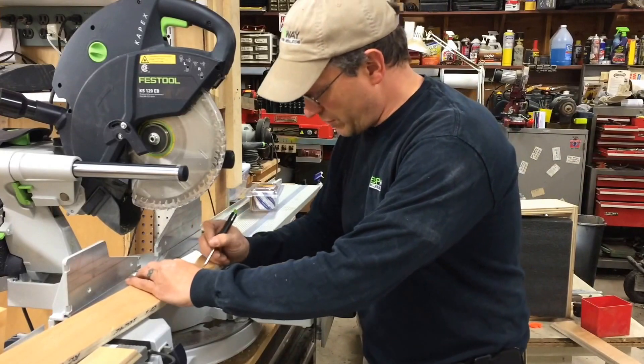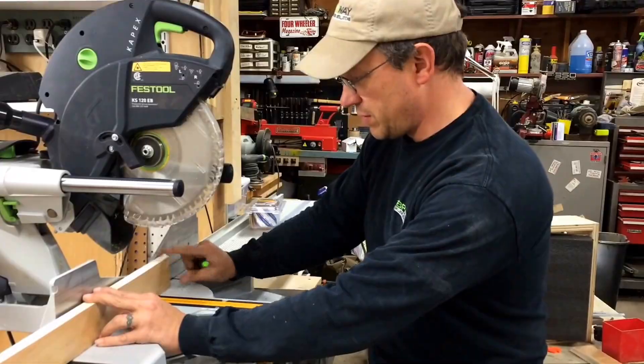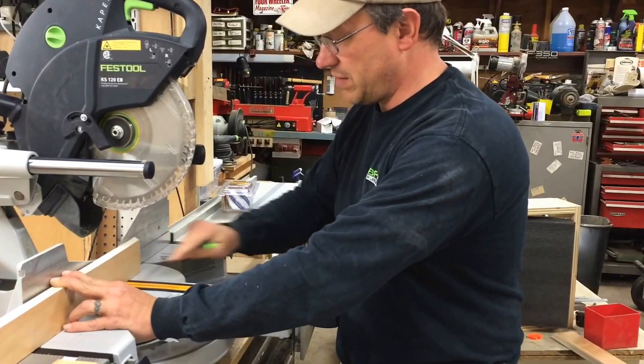So now when you put a mark right on your board and you put it right on there, you know your blade is going to hit dead on on that mark. There's no guessing before your blade even goes down into the saw. You know it'll hit that mark every time. Excellent product.